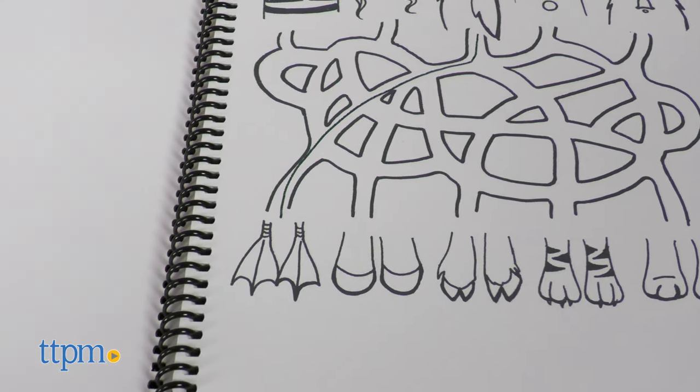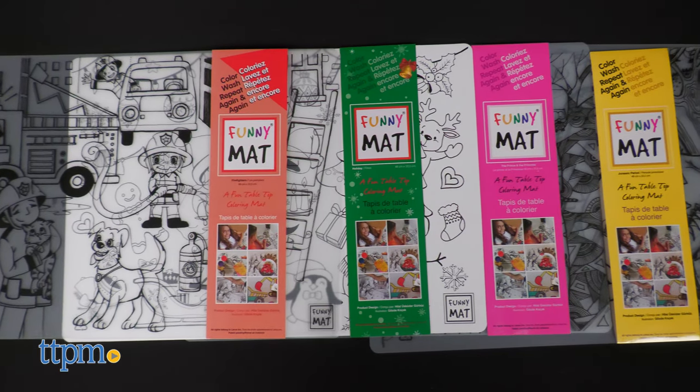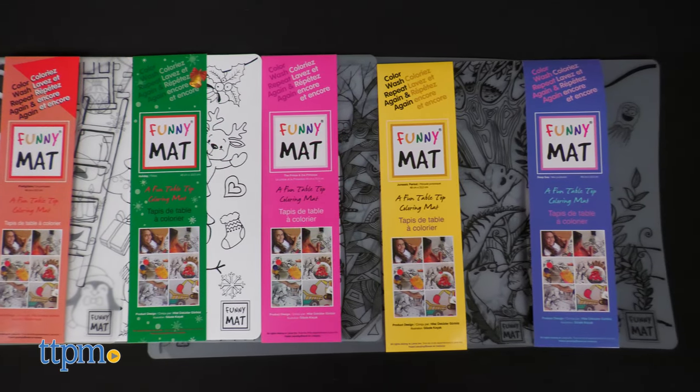Funny Mats come in a variety of designs such as deep sea, Jurassic period, North Pole, and space. Which design is your favorite? Tell me in the comments.